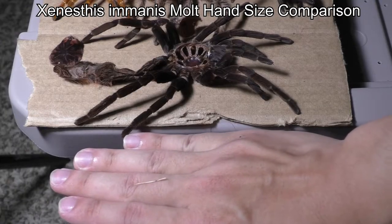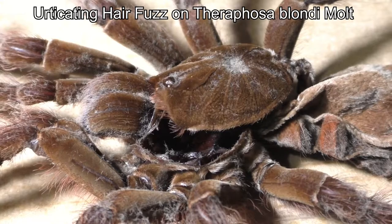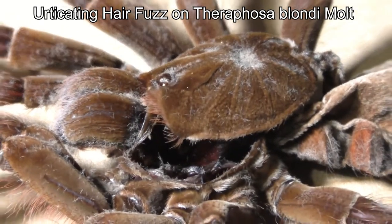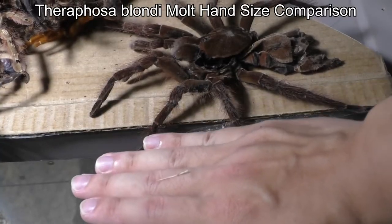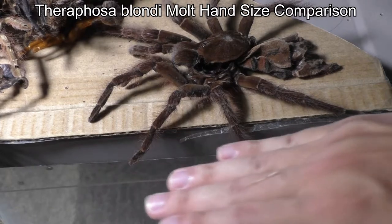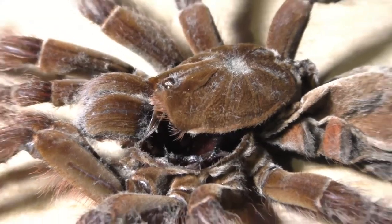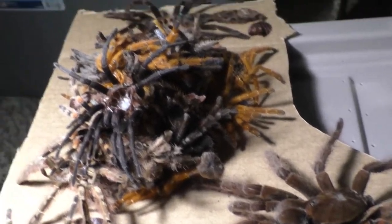Here's a size comparison to my hand — my hand is a little over seven inches, or about 18 centimeters. Just to clarify: the white stuff on the Therophosa molt is urticating hairs. Larger Therophosas tend to make molting mats using their urticating hairs, so the fuzz you're seeing on the Therophosa molt is completely normal. As you can see, this entire stack here is my molts from the week — yes, I do get a lot of weekly molts.